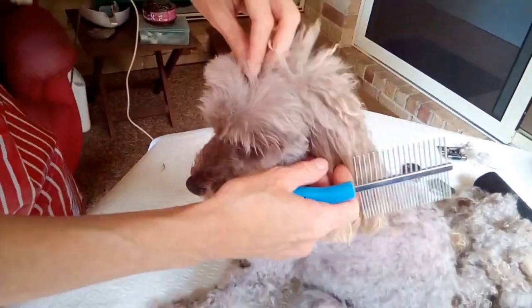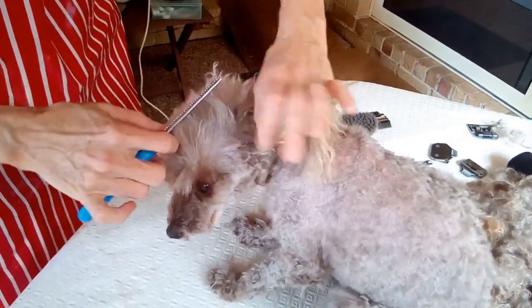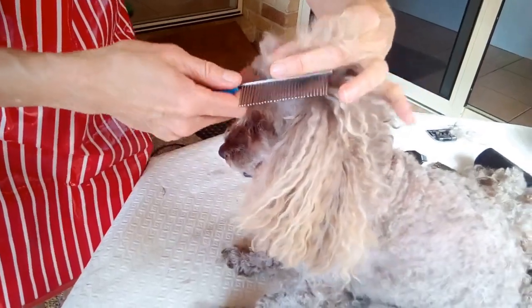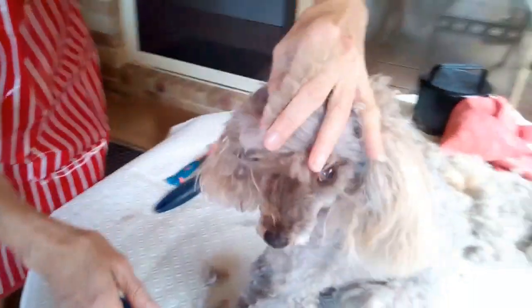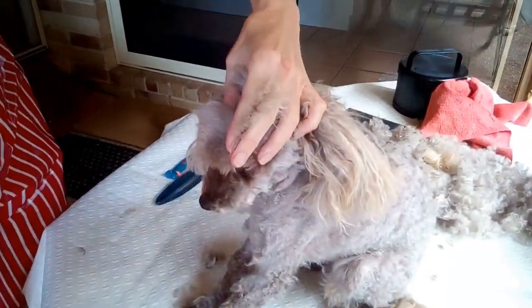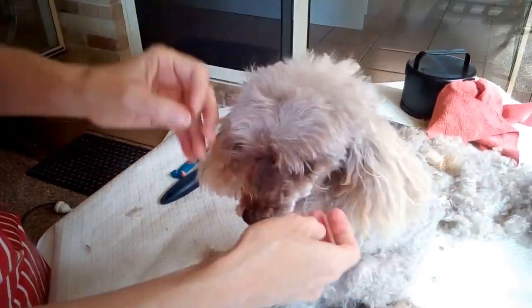You can adjust the length to whatever you desire for your dog's style. I just keep going until I think she looks nice, but you could do anything you wanted. Here I am on the other side — just combing that hair, holding it between two fingers, and snipping it across.